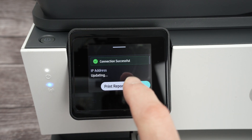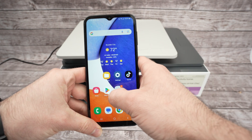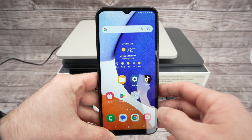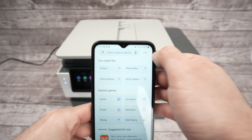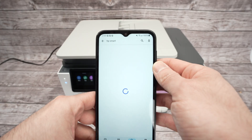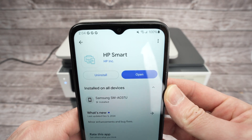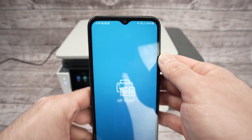You're going to have the message: connection successful. Once the printer is connected to your Wi-Fi, go on the Play Store or App Store if you are on an iPhone. Launch it and search for the HP Smart app — search 'HP Smart' and download it. Open it when it's done downloading.